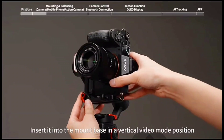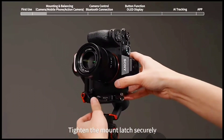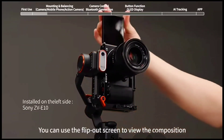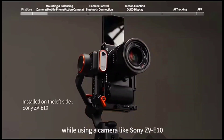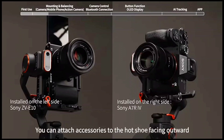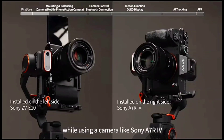Insert it into the mount base in a vertical video mode position and tighten the mount latch securely. Method 1: you can use the flip-out screen to view the composition while using a camera like Sony ZV-E10. Method 2: when in vertical shoot mode, you can attach accessories to the hot shoe facing outward while using a camera like Sony A7R IV.